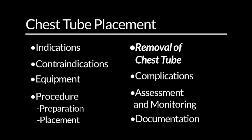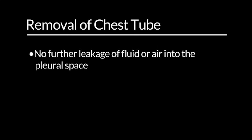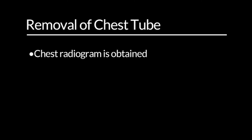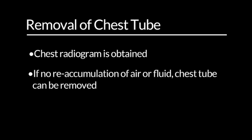Removal of chest tube. The chest tube can be removed when there is no further leakage of fluid or air into the pleural space. When there is no ongoing leakage while on suction, the chest tube is placed to atmospheric pressure or water seal and a chest radiogram is obtained. If there is no reaccumulation of air or fluid on chest x-ray or in the collection device, the chest tube can be removed.